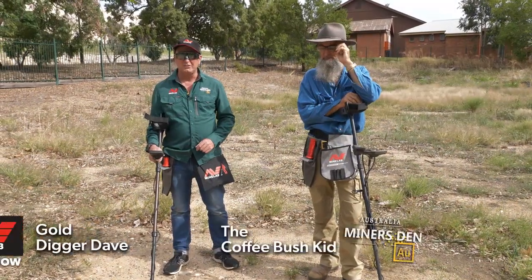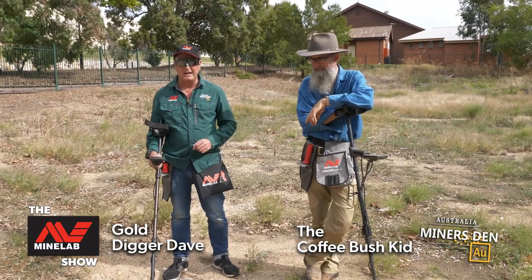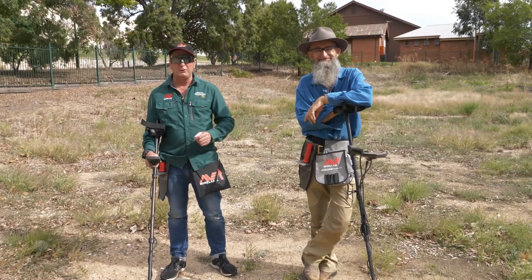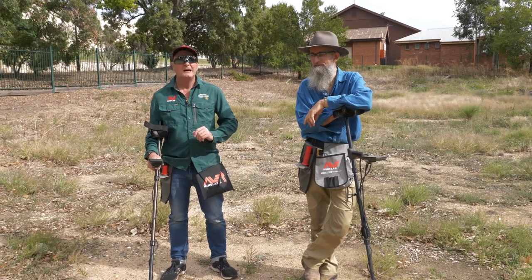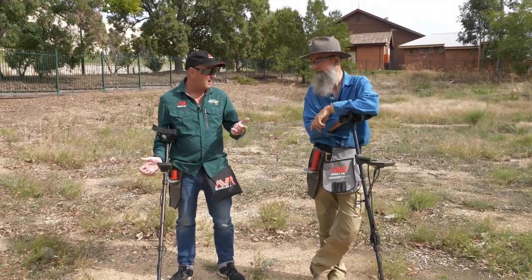We've been out hunting some goldies on our last trek out with the Equinox 800s, our Minelab gear — absolutely smashed it, as you will have seen in that clip. We've now moved on to a place where I've got a suspicion that it could be a little bit older, and I'm going to have to readjust my program just to get some targets coming through.